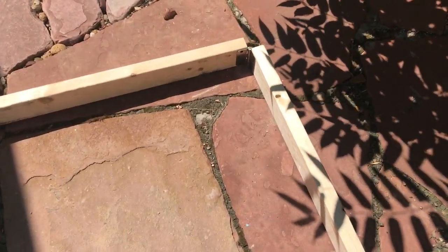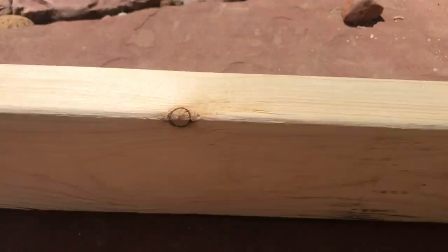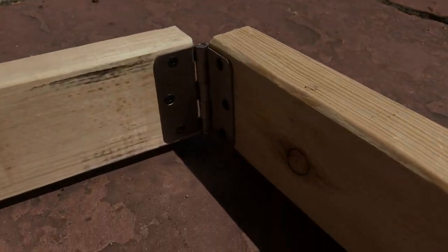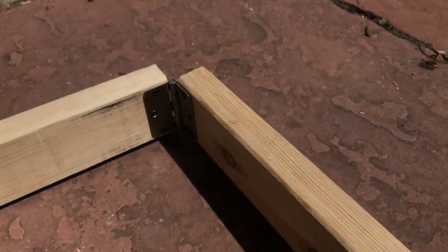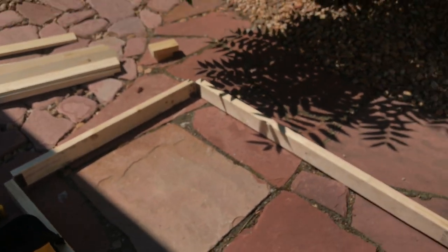So the next step I've done is I've attached hinges to each of the four corners. The hinges came with small screws, but I used bigger ones that will get into the 2x4s a lot easier. And this allows me to do a really cool feature, which you'll see later.